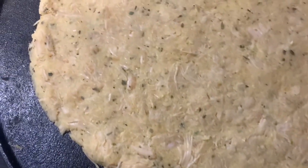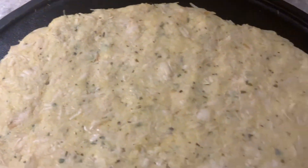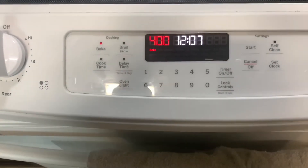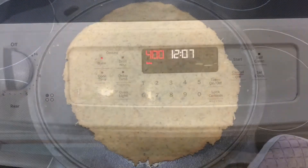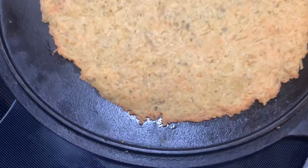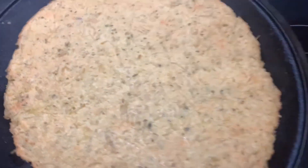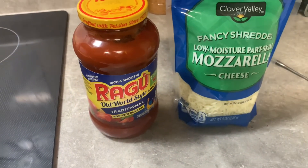I got the dough pressed out good and round and flat — as round as I could get it, a little oblong but fairly close. With the oven preheated to 400, I put it in and let it cook for about 20 minutes. It firms up really good and starts drying out, getting well formed together.